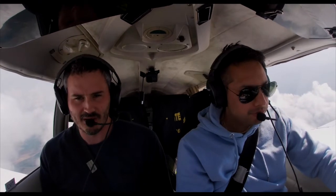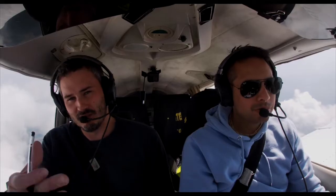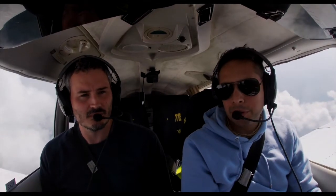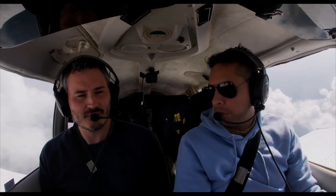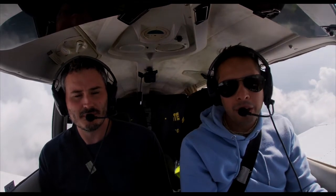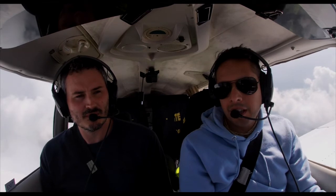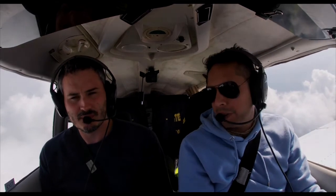Today we're going to go into Cardiff, so it's a bit of a maze because we've got to go to Bristol and then on to Cardiff from there. What kind of tips would you give to pilots who are a little bit nervous about doing their first zone transit?